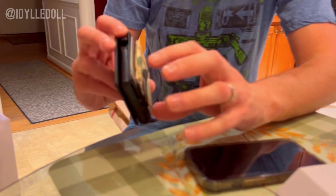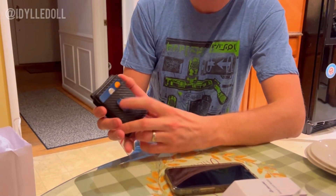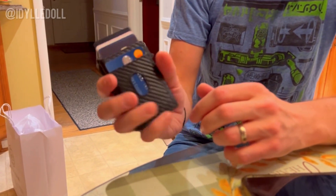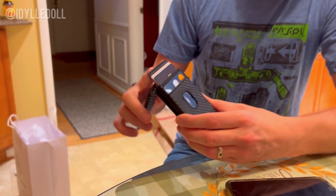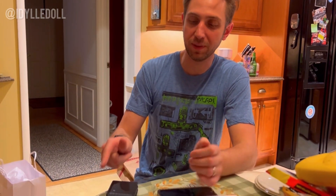It's got plenty of room for all your cards here. If you flip it, you have one extra card here and seven right here — so about eight total. You close it, and say you misplaced it somewhere — you can go to your Find My app and play a sound. How cool is that?